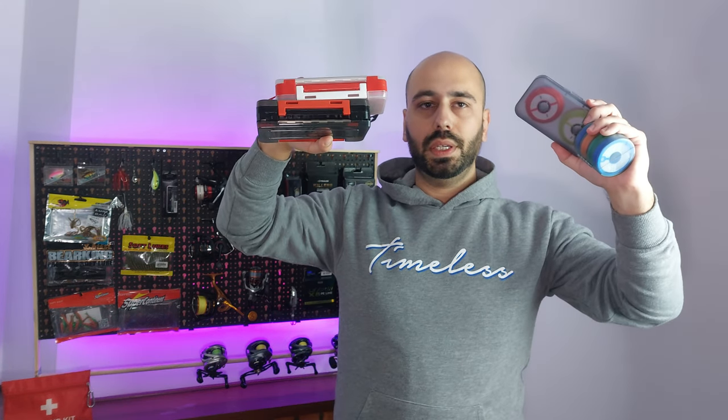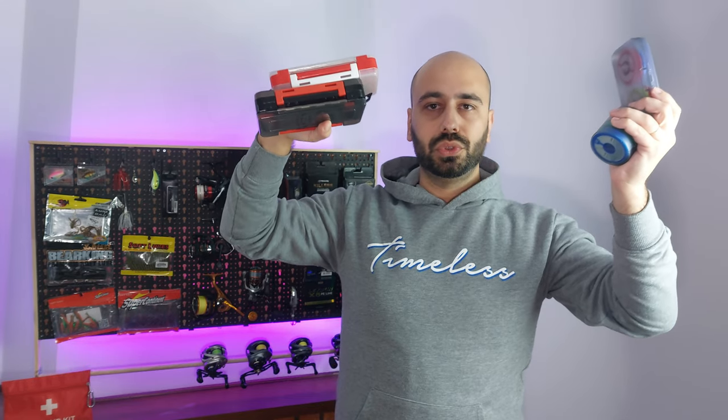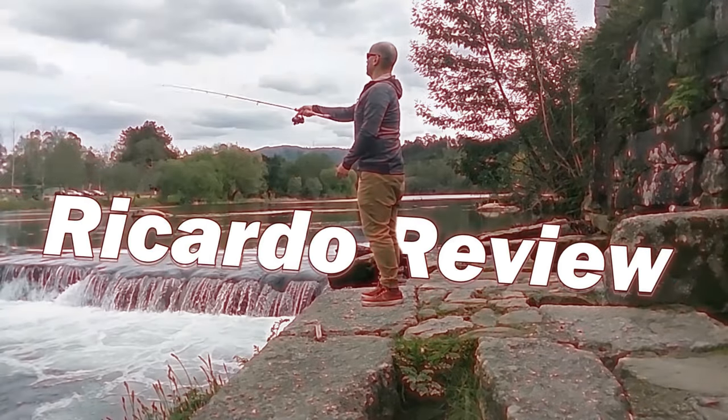Hello guys, welcome back to the channel. Today I have in my hands about 16 euros or 17 dollars of storage solutions for your wading. Hello everyone, this is Vicaso Desvile.